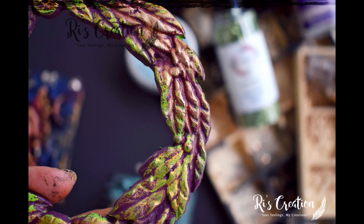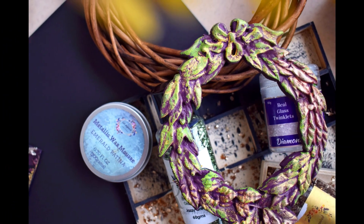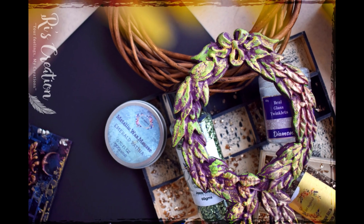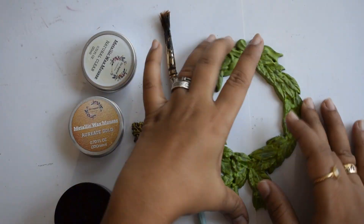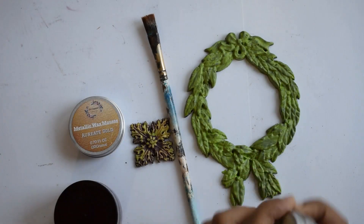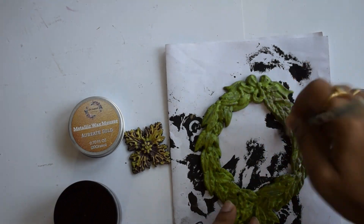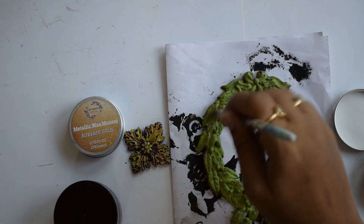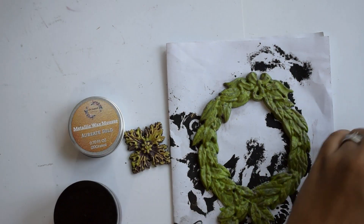If you are interested to know how I created those, don't forget to watch this video until the end. This mold embellishment I have made using a mold which is easily available in the market. I earlier prepared my base embellishment with clear gesso and then painted a coat of green chalk paint on top.